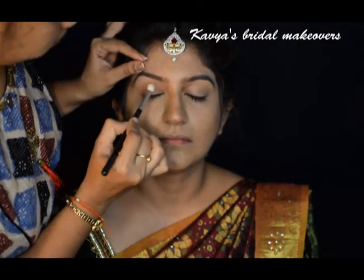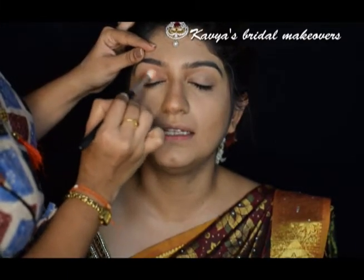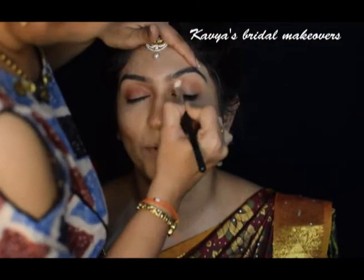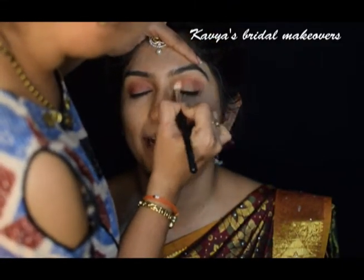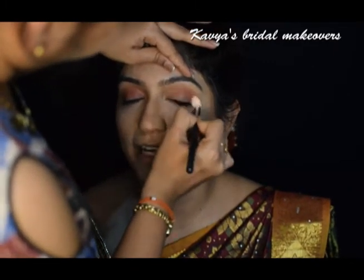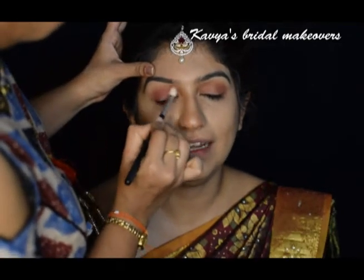Moving on to the eye makeup, I want to create a berry shade on her eyes. I am brushing the shade Blazing from the Huda Beauty Desert Dusk palette on her lids. Next, I am blending the shade Saffron with that color.